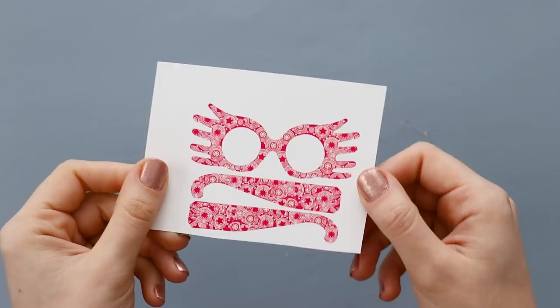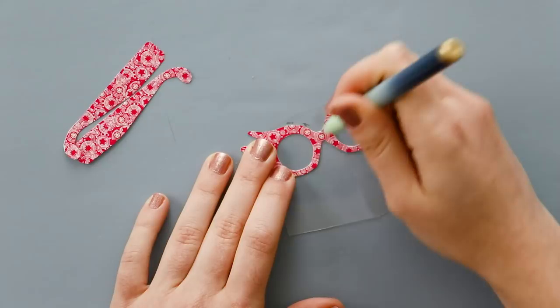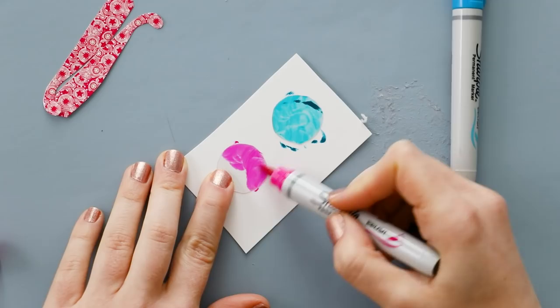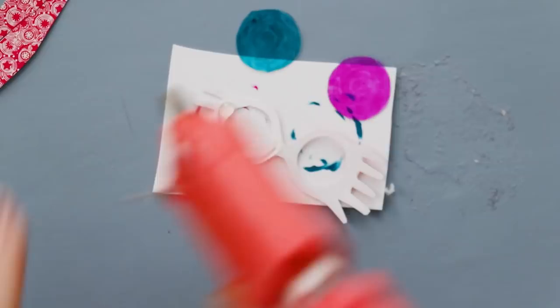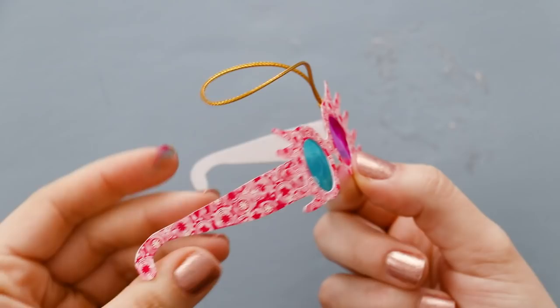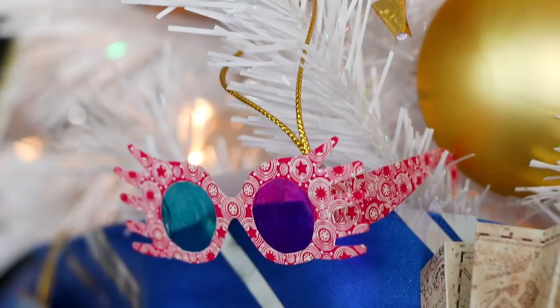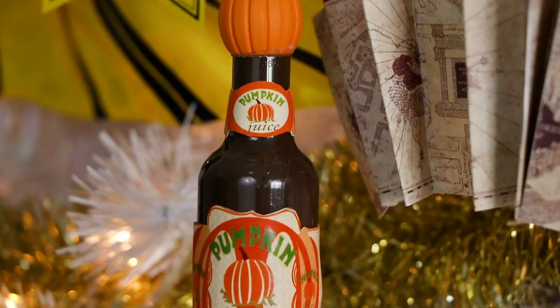This next one I cannot believe I didn't do last year — it's Luna's SpectraSpecs. Carefully cut out all of the shapes and then grab another piece of that clear takeout container. Mark and cut two circles to fit behind the glasses, then use a blue marker and a pink marker to color them in — brush tip Sharpies work really well for this. Once the ink is dry, flip them over and color the back as well. Then glue them into place and glue the arms into place too. I'm realizing I probably should have printed these double-sided so the pattern continues all the way around, but that's just a little tip if you want yours to look better than mine.